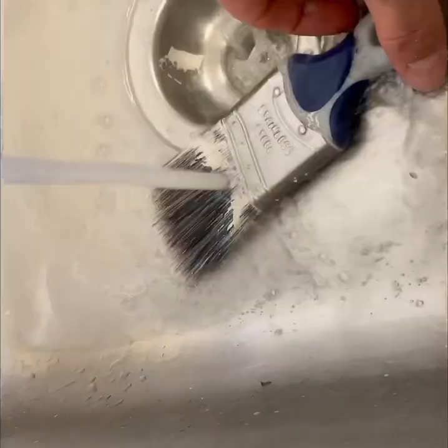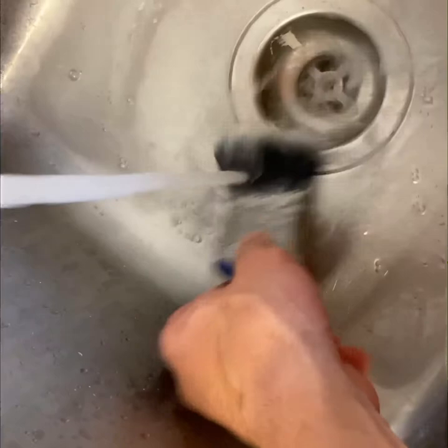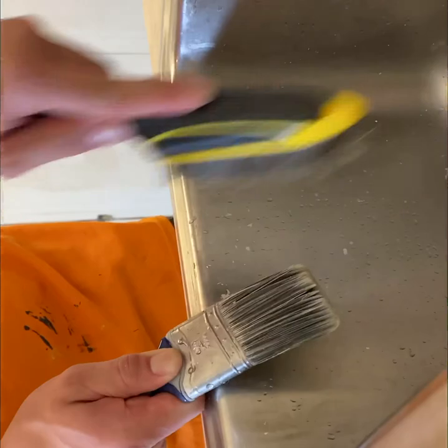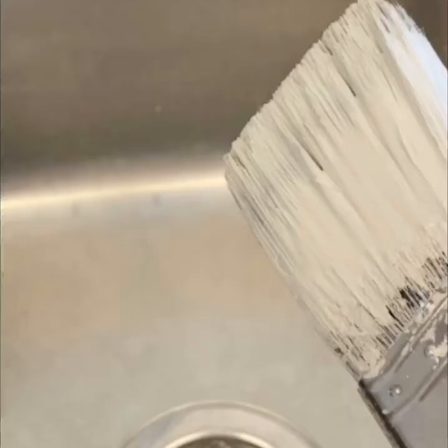Let the water get very hot. The real trick is a hard bristle brush. I'm going to go down just to get all that paint out of down in here. Perfect.